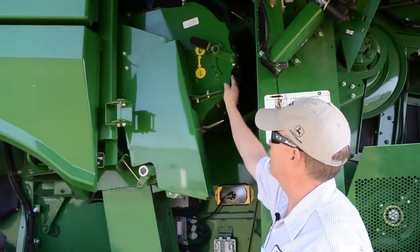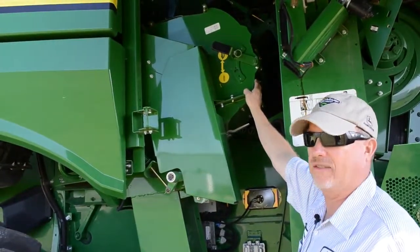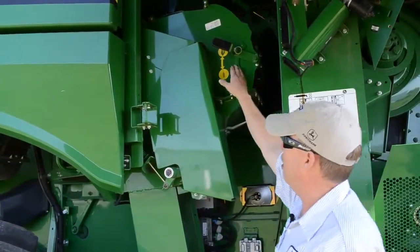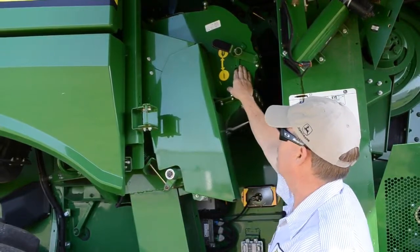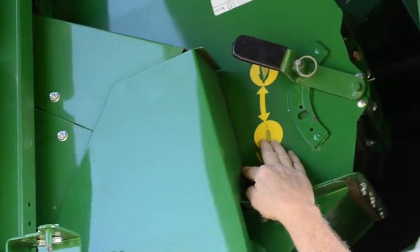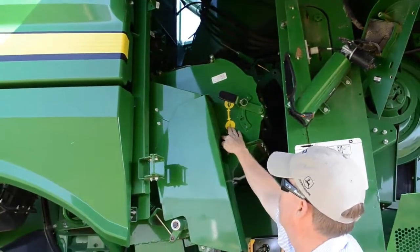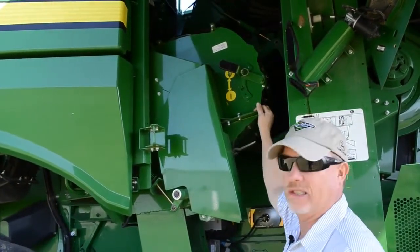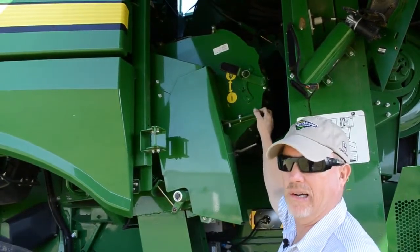On the S680 and S690 machines, they contain an active re-threshing or active tailing system. At the top there is one crop change to that re-thresher — they show a corn position and a wheat position. In the fall crops — beans and corn — we want to make sure we're in the up position or large grain setting.